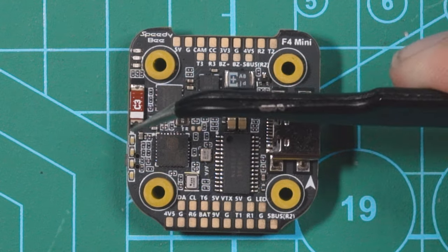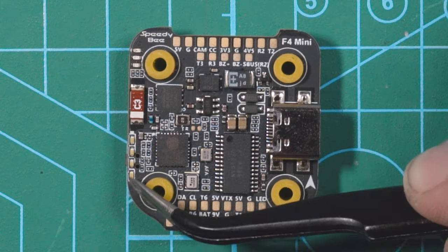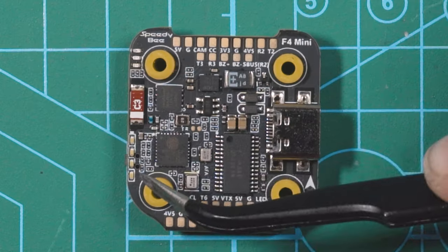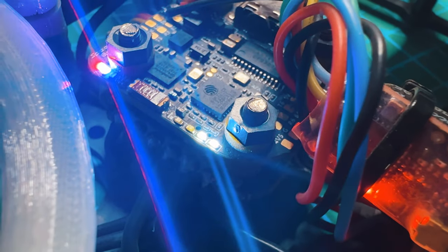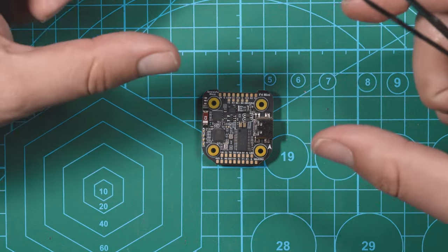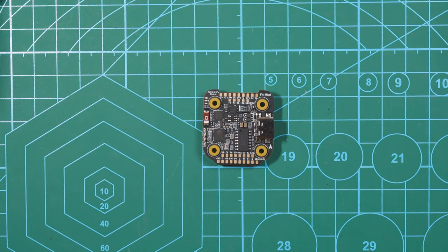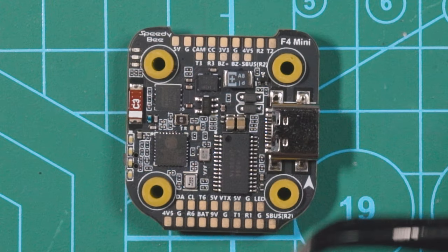Underneath the Bluetooth piece we have four LEDs. When you plug a battery in, if it's fully charged you'll see all four light up. If the battery is around 50% you'll see two of them light up — it just corresponds with battery life. So that's a nice built-in feature if you forget a LiPo checker and just need to check the overall voltage.